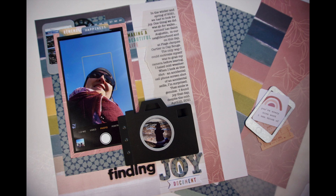May's prompt is joy, so it's going to be easy — anything that makes you happy. Here's the layout I'm going to be creating, and my story is going to be about finding joy. I'm going to talk about this more at the end of the video when I share some journaling tips.